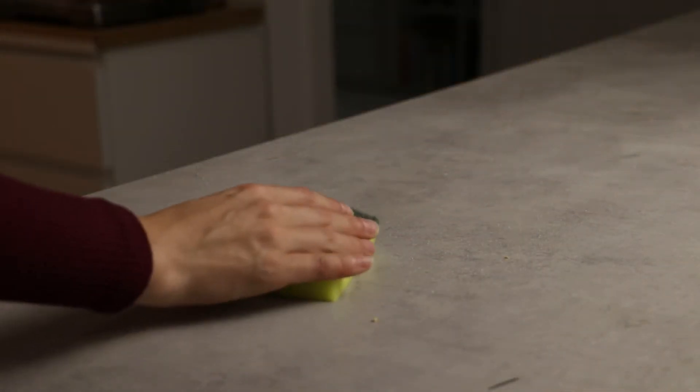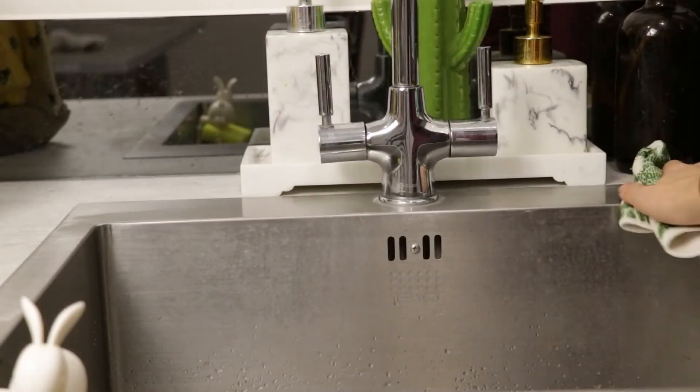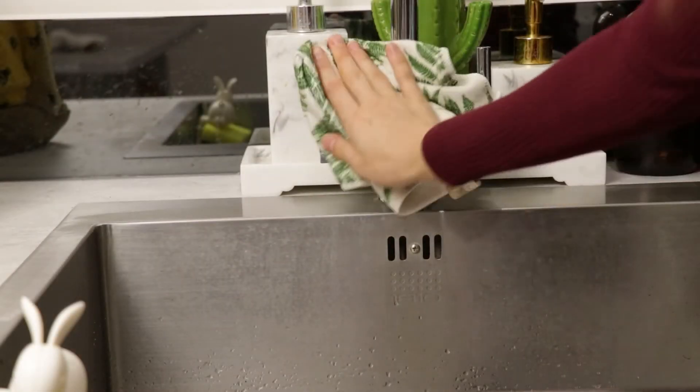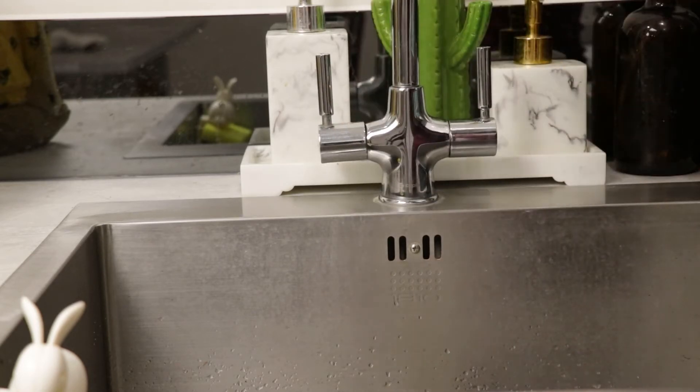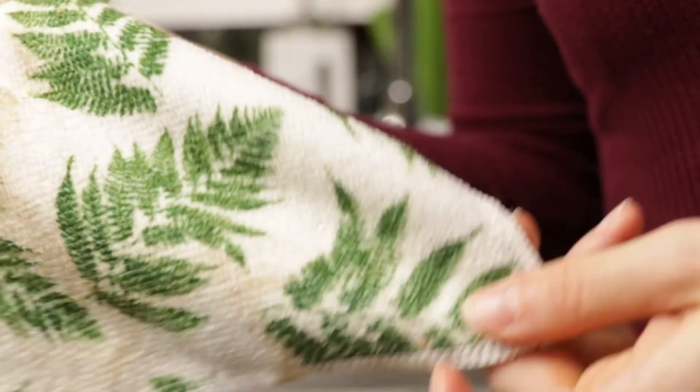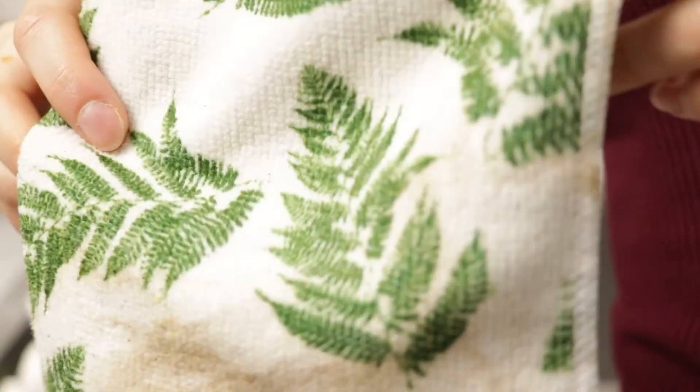For big countertop messes, I just take a dish sponge to wipe it up, then clean the countertop properly with the cloth, catching all the bits and pieces with my other hand. Just before throwing the cloth in the laundry basket, I quickly use it to wipe the sink and tap so they visually look more appealing without a full proper clean. Don't be afraid to get those cloths dirty — that's their purpose.